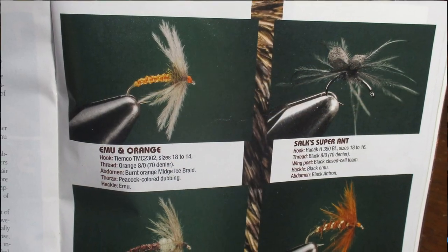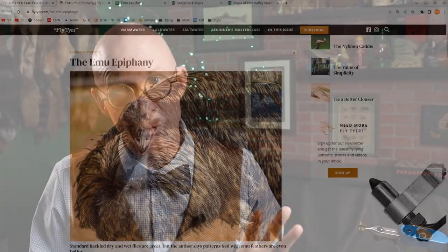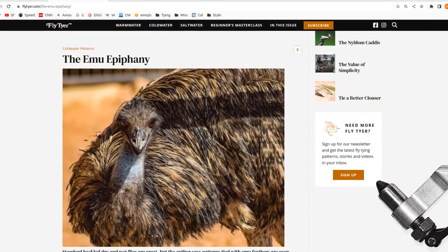I decided on an emu and orange as the first fly to try with this material. Now if you don't have this back issue of the magazine, you can read it online. I'll put a link to it in the description here.